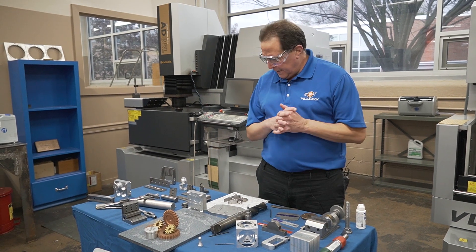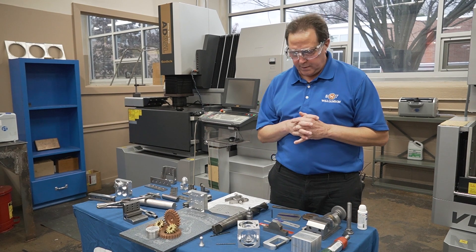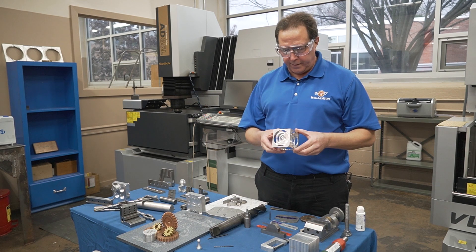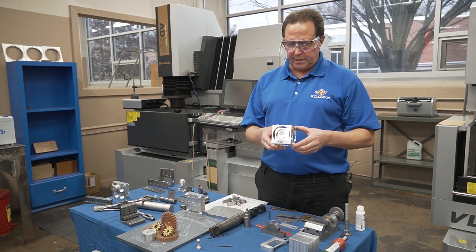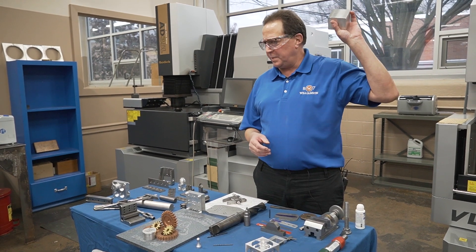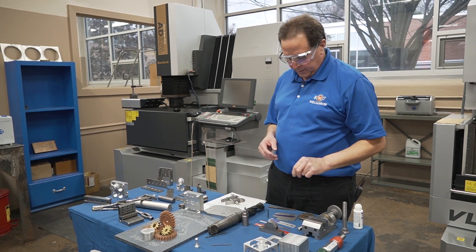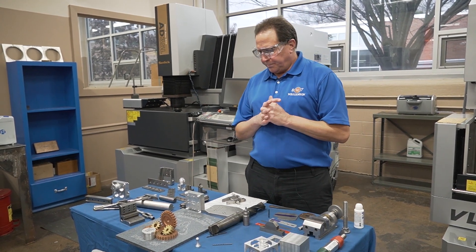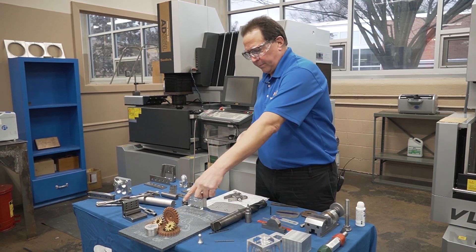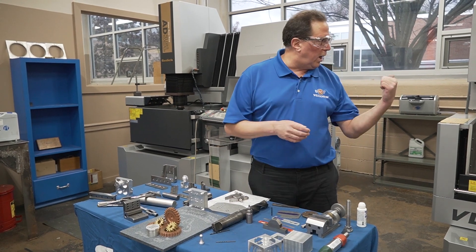At the senior level, they have metallurgy projects, tool design projects, and CNC projects. This cube award is a good example — it was done on the Haas CNC mill and made out of a piece of aluminum. We also make what's called the Rhone award, which is a gear. These are some of the gears we're presently machining using the wire EDM machine.